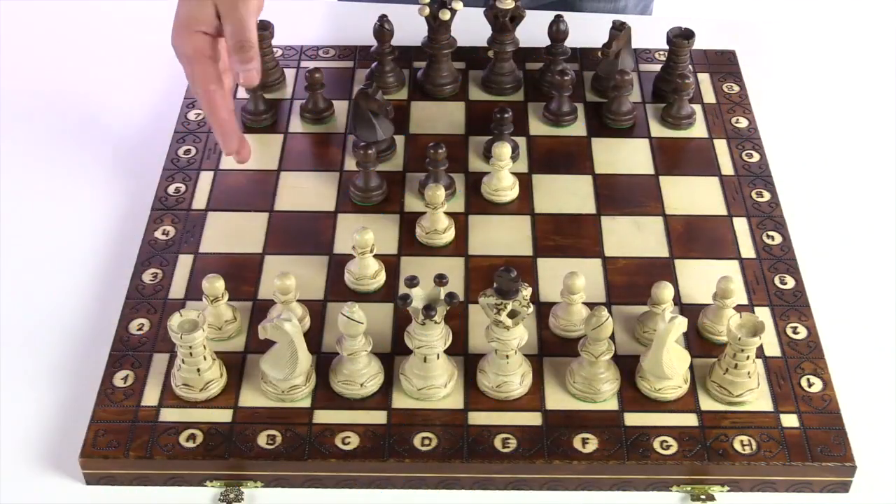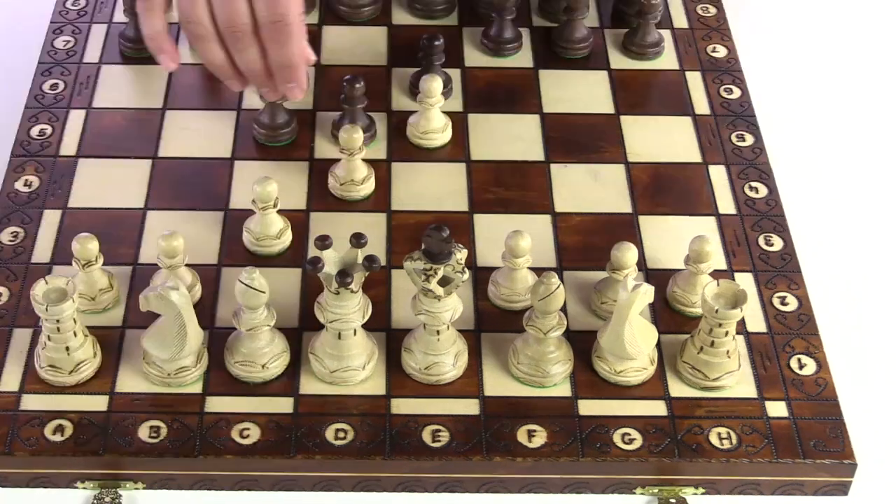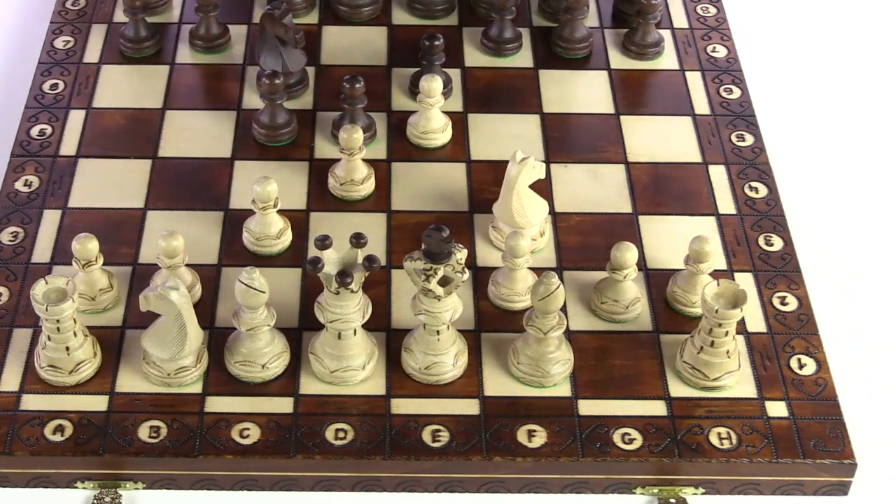Should you experience the unfortunate lost piece — or worse yet, a piece chewed by a pet — if you purchased it at Chess House, you'll be able to easily get that replaced.